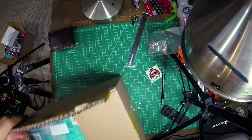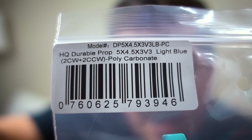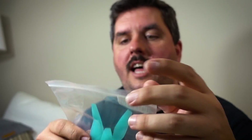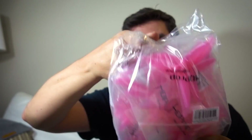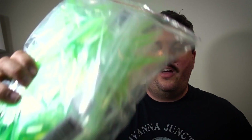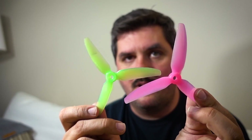That leaves us with one big old box — that is a box of props. These are the brand new props from HQ: 5x4x3 V3 light blue tri-blades, 5x4x3 V1S in light pink, and 5x4x4 V1S in green. My favorite is — now I've got some pink and some green and you make your watermelon quad.